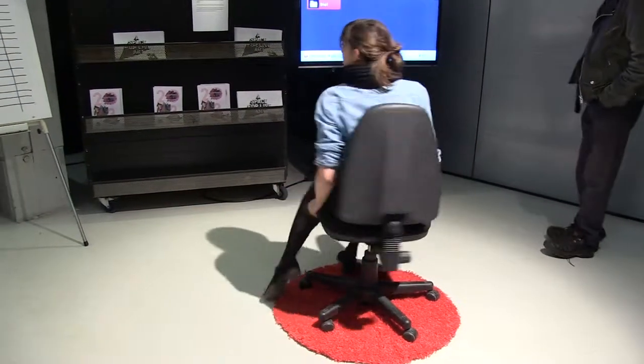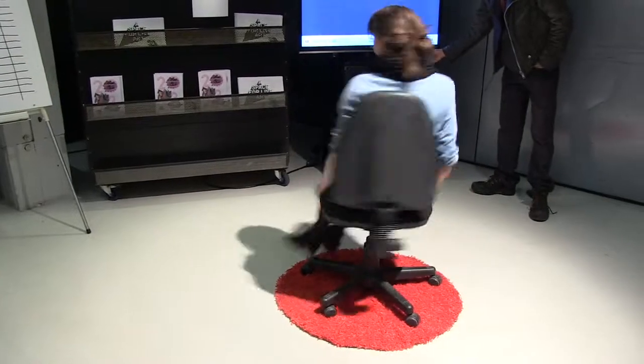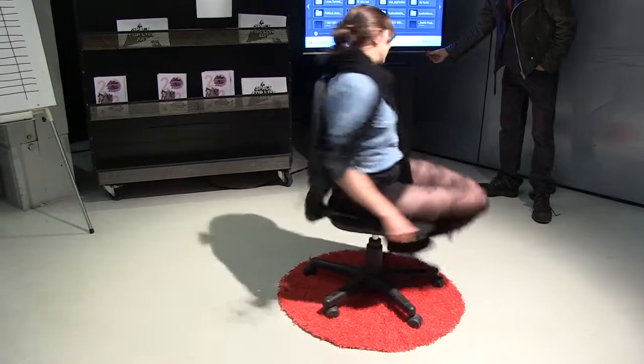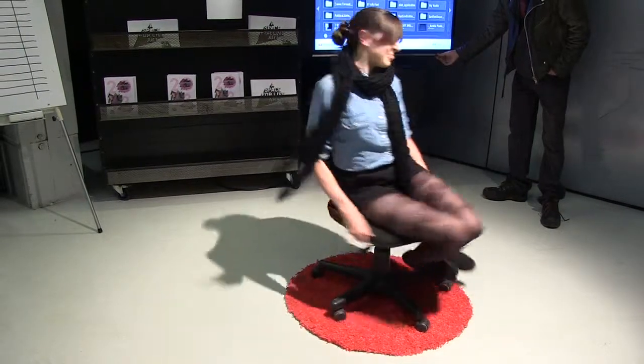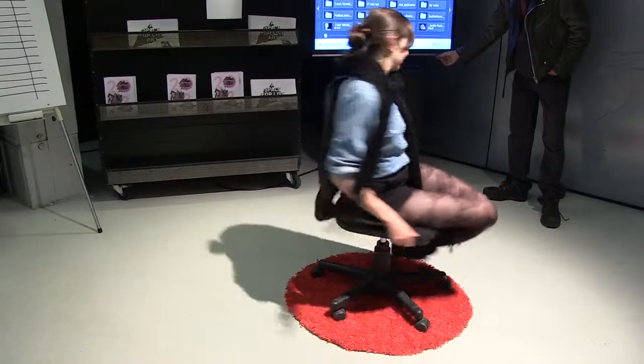You're in time. One, two, three. Four. Five. Oh, you've got the chair. Six.